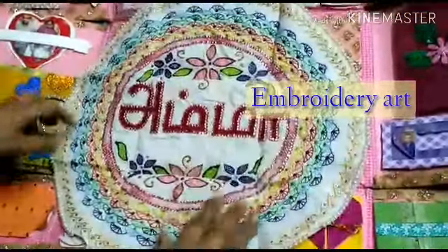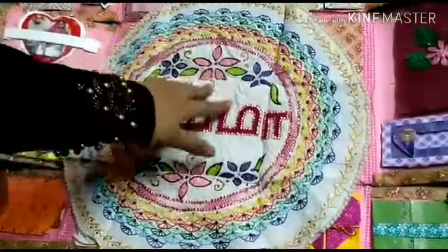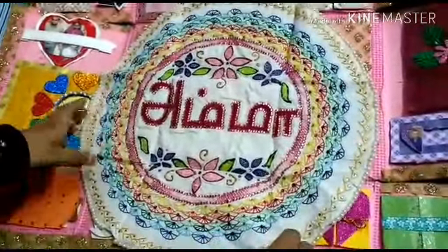This is the hand embroidery — a full A to Z. I am going to put it in the stones and I am going to make it.